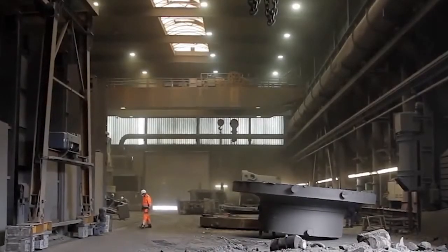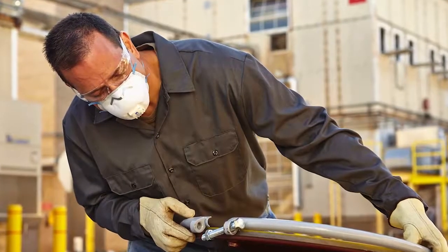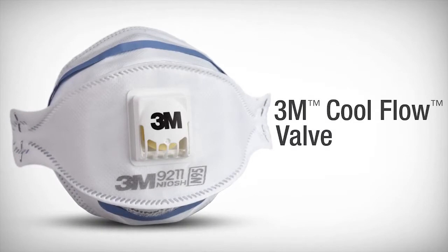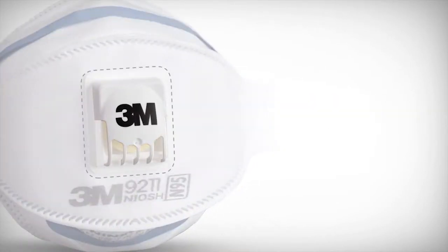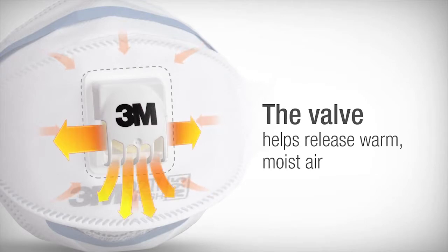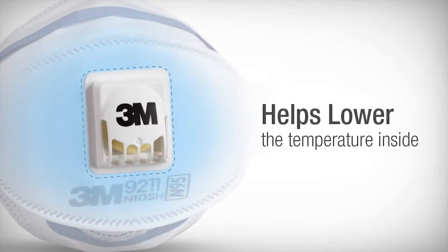So what can you do to help improve the comfort of those who need to wear respirators in hot humid conditions year-round? Consider a respirator with a cool flow valve from 3M. This proprietary valve helps release the warm moist air that you exhale, helping lower the temperature inside the respirator and can help keep heat from building up inside.